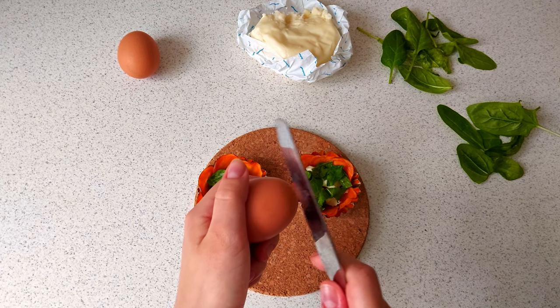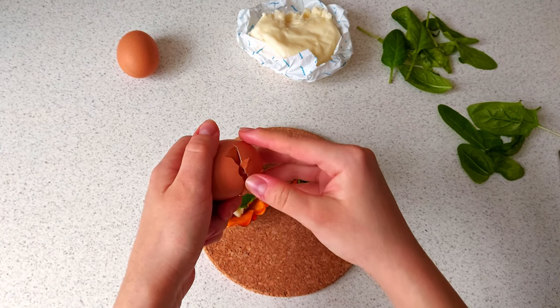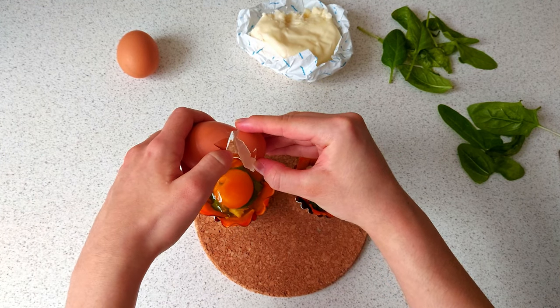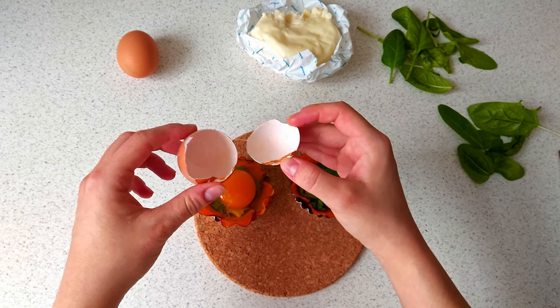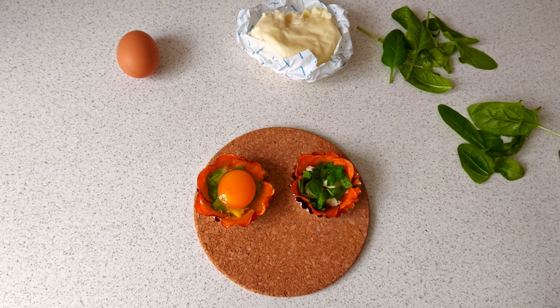Eggs. Be careful at this moment because we need whole yolks.